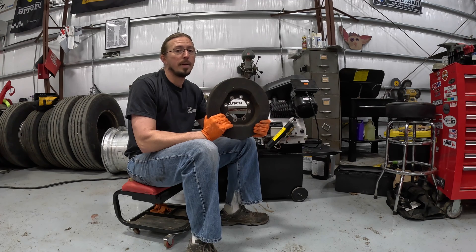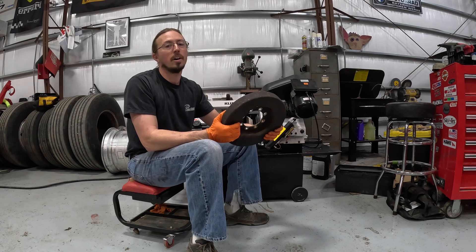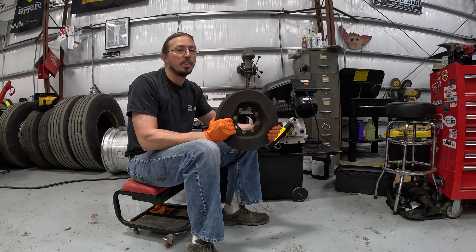In today's video, we're going to talk about a harmonic damper, a part you probably never think about on your diesel engine or even your gasoline engine. We're going to open this one up and see what it looks like inside, and we're going to talk about torsional vibrations, the silent killer of some engines and various parts on them.